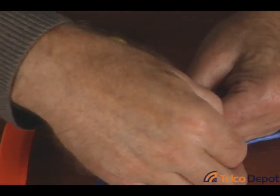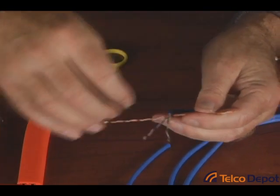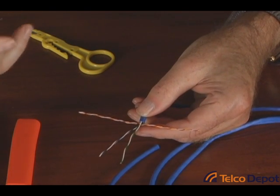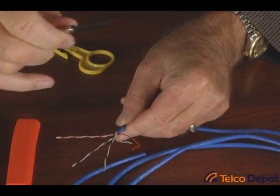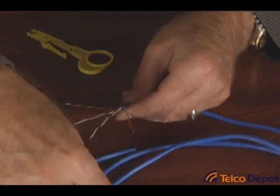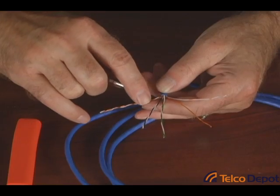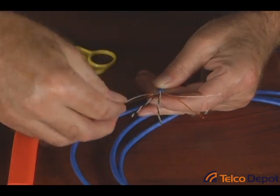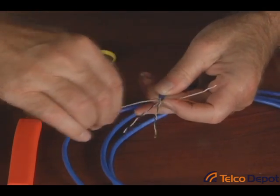We're going to start by taking the orange-white pair and moving it to our left, and the brown-and-white pair moving it to our far right. Now I've seen a lot of people take these and try to untwist them by hand — that's very cumbersome. This is where I'm going to use my small screwdriver. You can use anything with a point and a round barrel. Take the wire right near the base and just poke it through and strip it straight out. It does two things: it takes all the twists right out and pretty much straightens out the wire. So do the orange and the brown pair. In both cases we want to start with the white wire — so we've got the white-orange and then the orange wire, and on the far side the white-brown and then the brown wire.